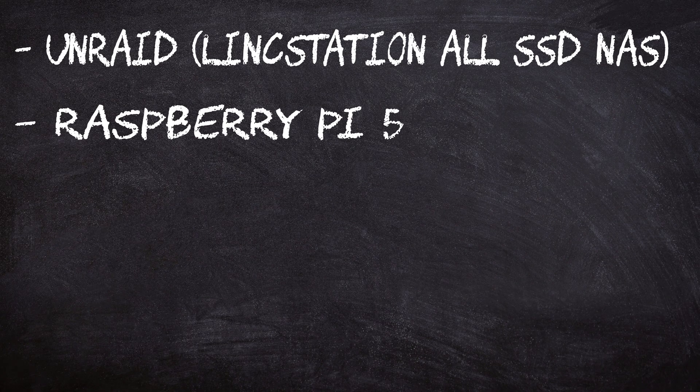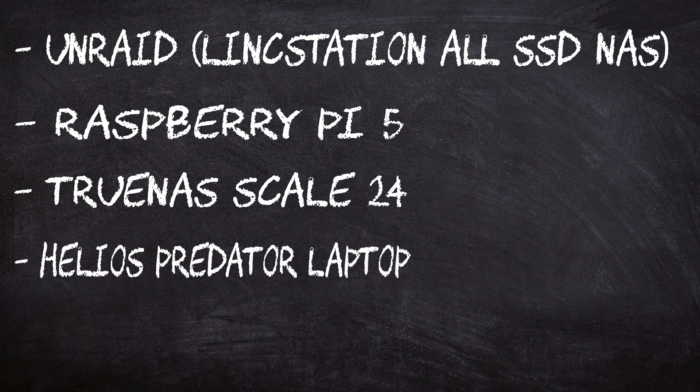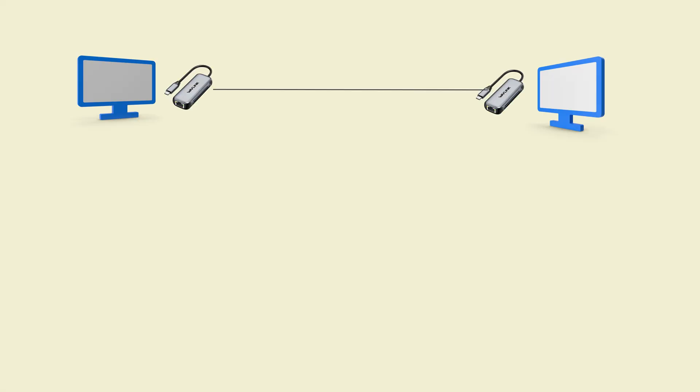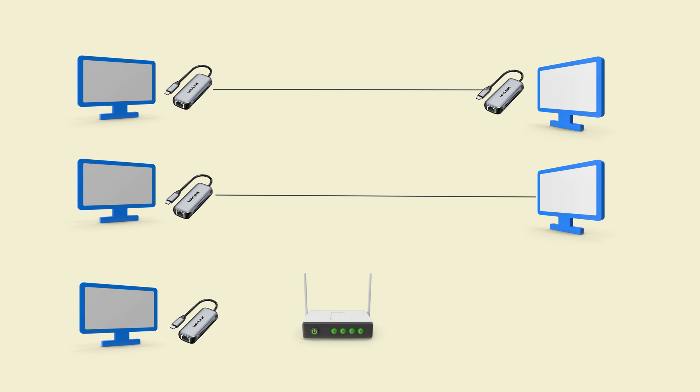I tested these adapters on a few devices: an Unraid-based NAS using the LinkStation, a Raspberry Pi 5, TrueNAS Scale 24, my Helios Predator laptop, and my personal PC. The connection methods used were: peer-to-peer with one of these cards on each device and a CAT7 cable between them; peer-to-peer with the card on just one device; and peer-to-switch with the main computer connected to the switch — all using a CAT7 cable.